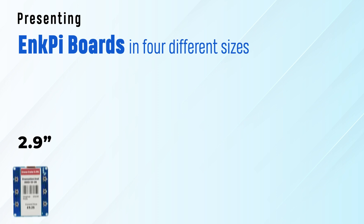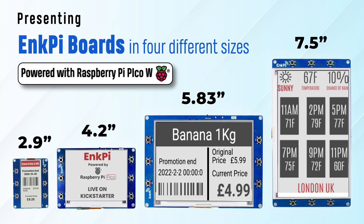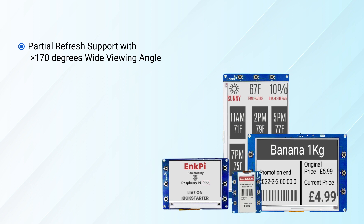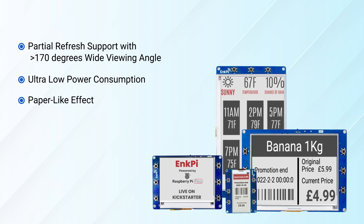Hello and welcome back. We are delighted to present to you our exclusive range of InkFi boards in 4 different sizes. Powered with Raspberry Pi Pico W, these InkFi boards have partial refresh support with up to 170 degrees wide viewing angle. They consume very low power and provide paper-like effects.